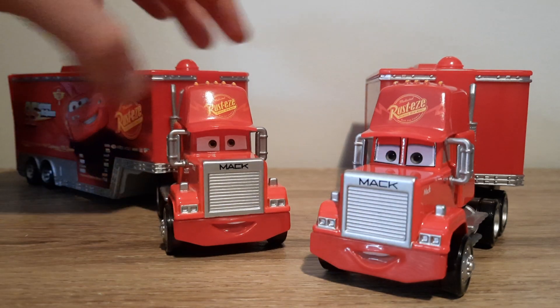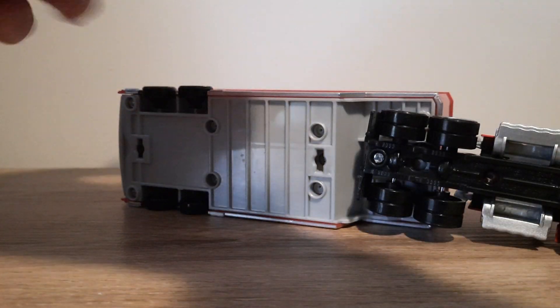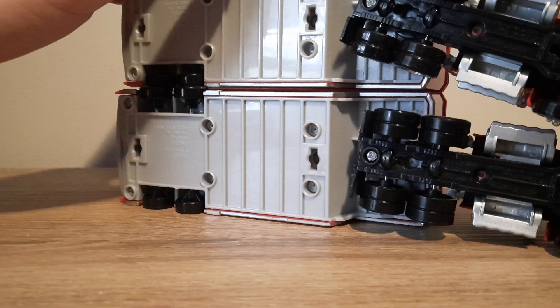Looking at the base quickly — no notable differences.